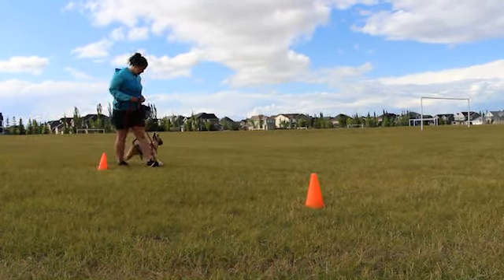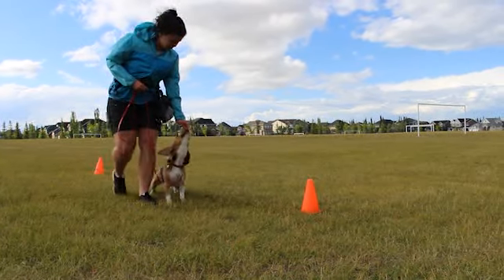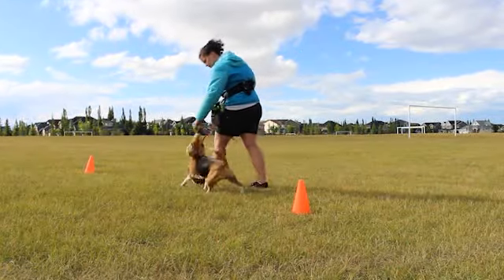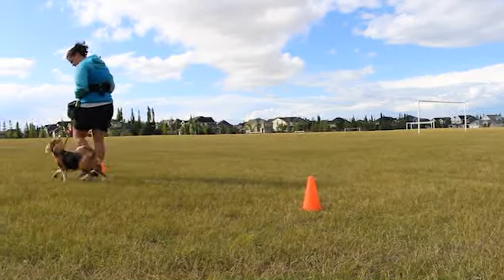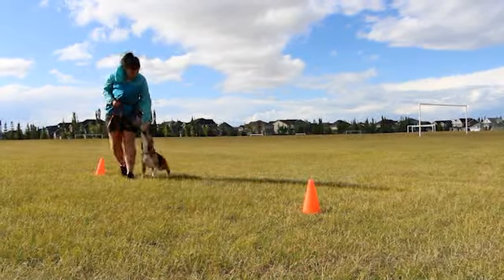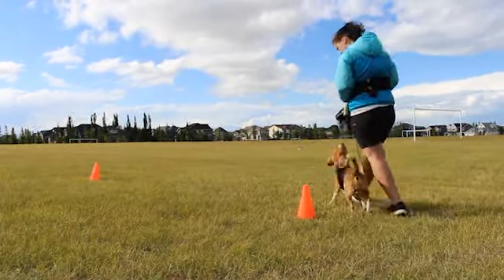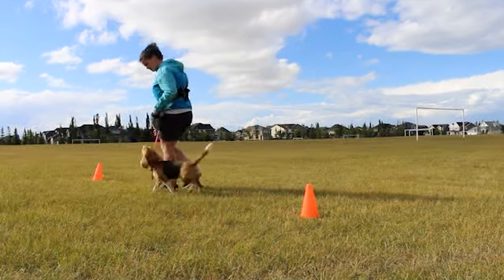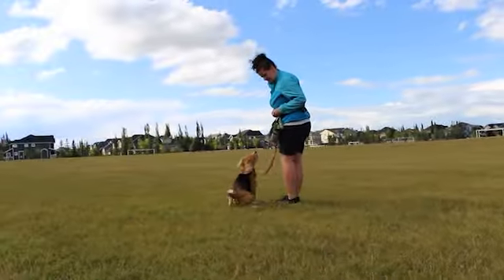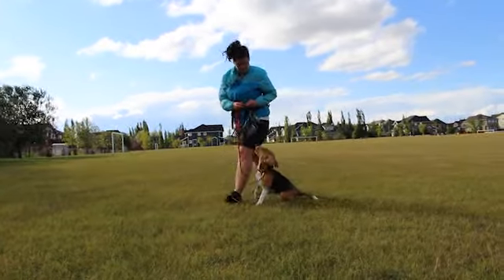Don't worry about spending a long time practicing focused walking — just do short bursts. Here's a reminder of the tips from the figure 8s pattern as they apply to these patterns too. Remember to reward your dog often. Don't be afraid to lure your dog to start, then fade to rewarding every few steps. Gradually build up how many steps you move between rewards. Also remember to talk to your puppy, use lots of praise, and be exciting. You can also add the stop and go game to any of these patterns to mix things up.